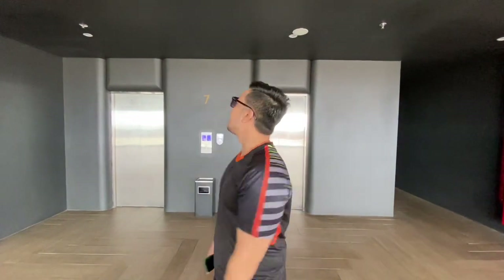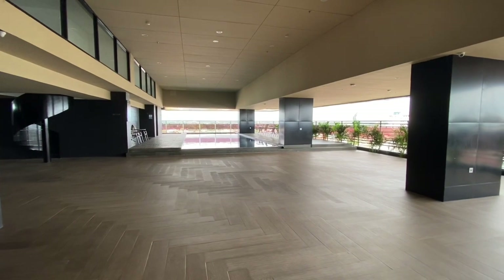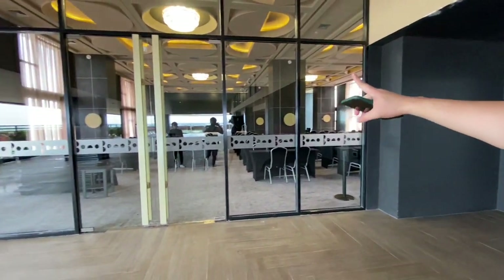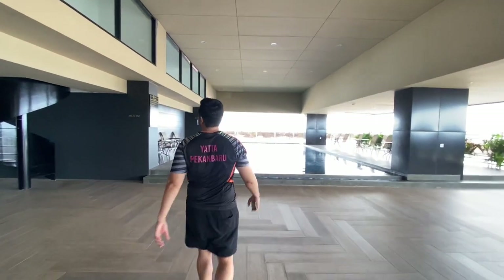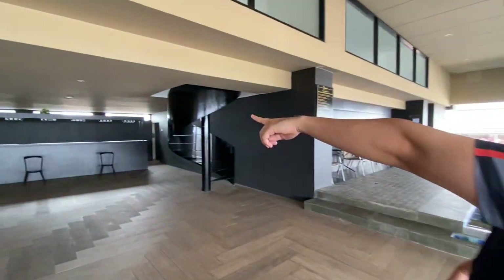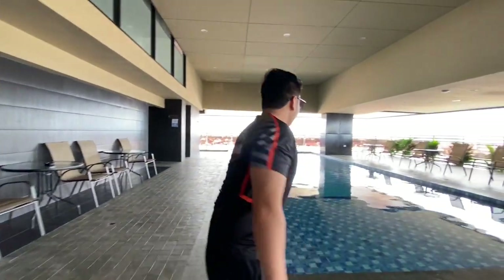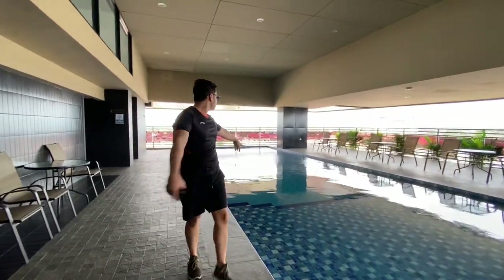Sekarang kita sudah berada di lantai 7. Di lantai 7 ada swimming pool dan juga ada ballroom langsung. Ini swimming poolnya, dan langsung ke sebelah sini cuma dibatasi kaca — itu adalah area ballroom. Ada area bar juga di sini. Swimming pool-nya digabung untuk anak-anak dan yang dewasa. Enaknya lagi ini semi-outdoor, sama seperti beberapa hotel baru di Pekanbaru. Jadi kalau hujan pun tetap aman berenang.